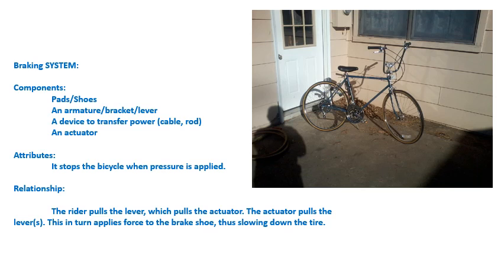Braking is, of course, done with a system. You have components that perform a function. The system has attributes to it — it stops the bicycle. All the parts work together to, of course, do a task: in this case, to stop the bike.